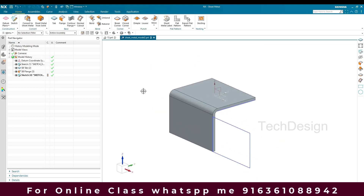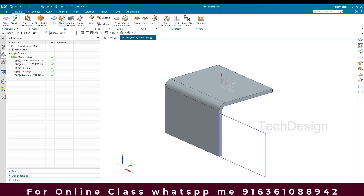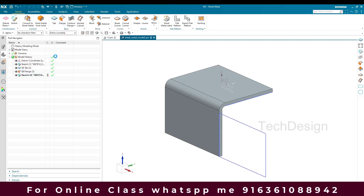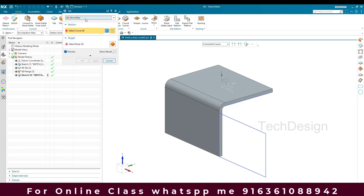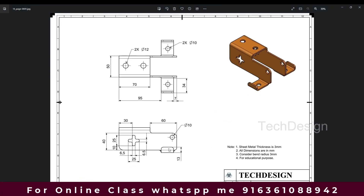Now I'm going to make a secondary flange for this sketch. I'll go to Tab and create a secondary tab. I'll click OK, and now you can see there is one more flange here.